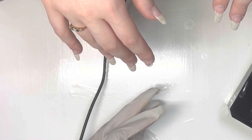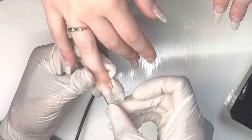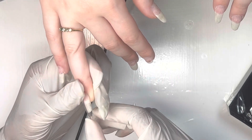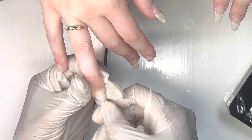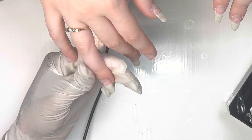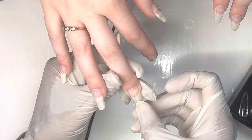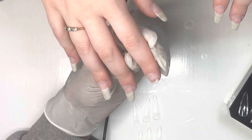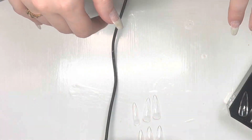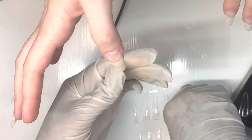So after that, we are going in with the gel X tips. I am sizing her up and making sure the sizes fit her nail beds — sidewall to sidewall — and covering up her natural nails. If your client's nails are on the shorter side like her index finger, it'll be a lot easier, but she wants to preserve her natural nails. So I go the extra mile to make sure it's covered up as much as possible.